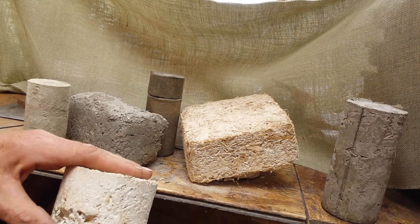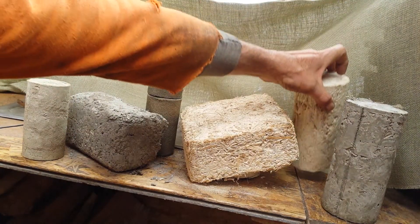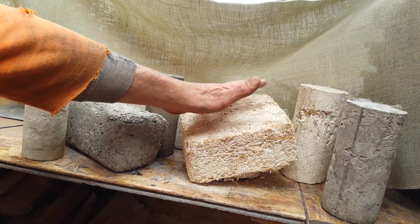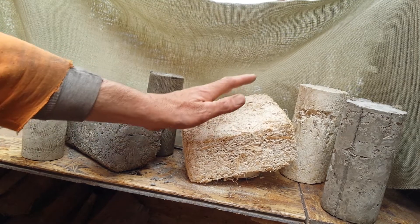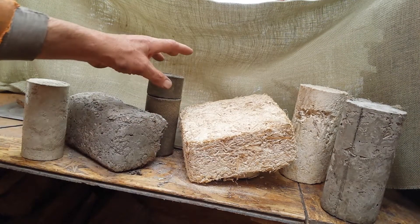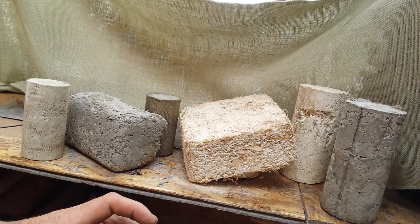For its strength, compressively this could hold up like a two-story house — it's self-supporting if the roof is light enough. But that's the thing: conventional materials are heavy and not very strong. These are the reverse — extremely light but extremely strong due to the fiber.